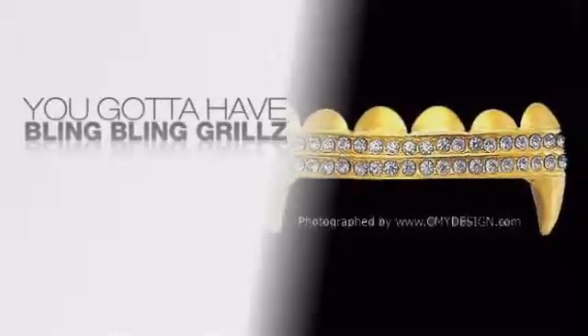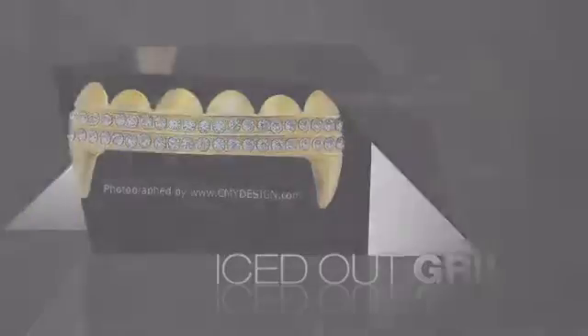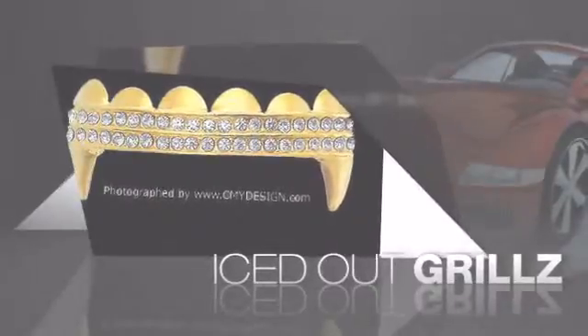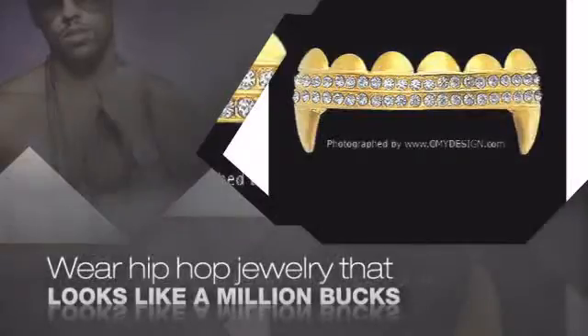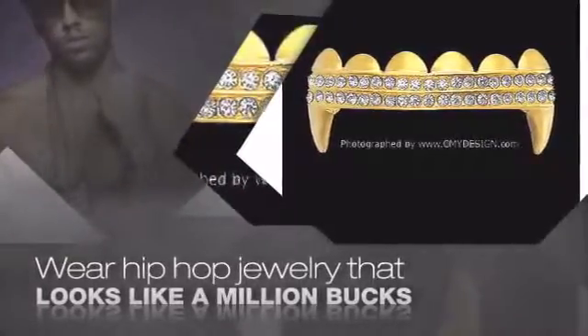If you want that iced out look, you got to get some hip hop grills. Get the look and the feel of real diamond grills and look like a big time baller. Nothing cheap and cheesy here. For $20 and up, get quality bling that looks and feels legit.